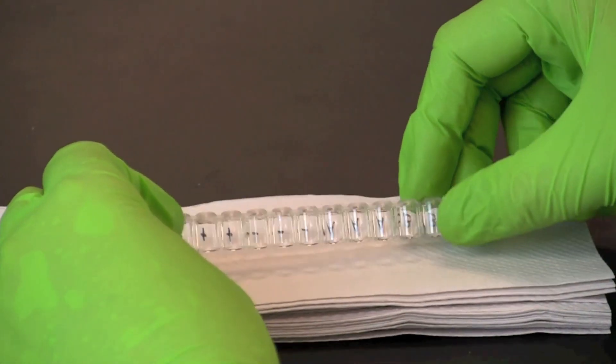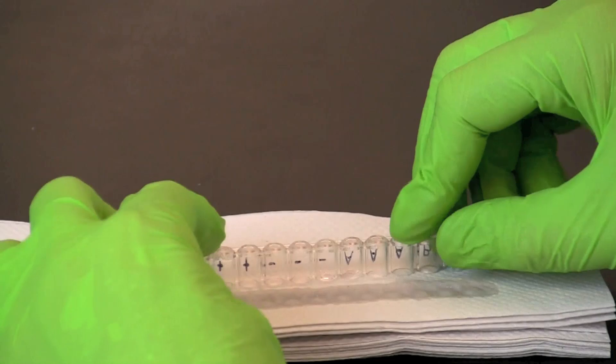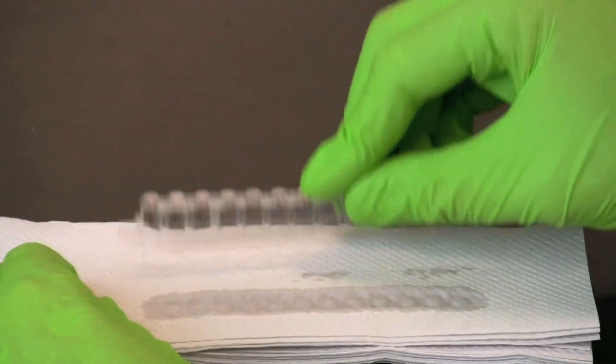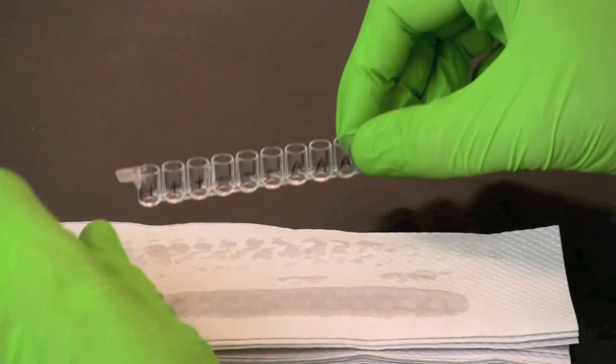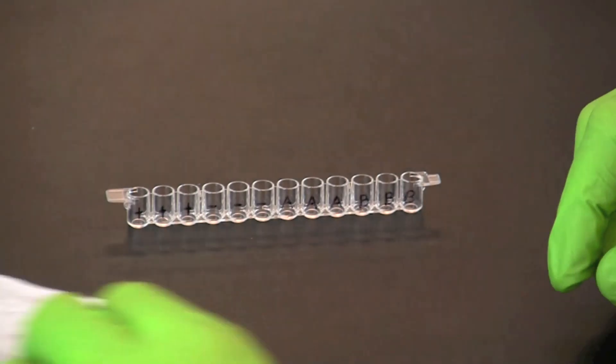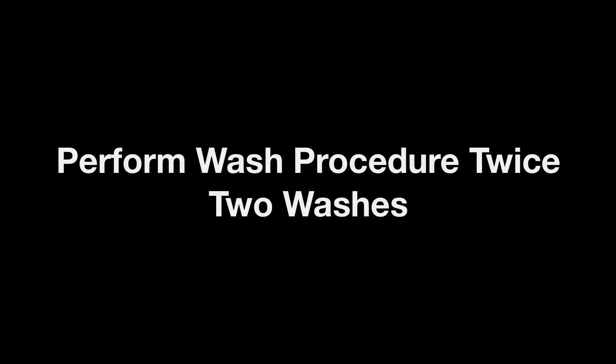Tip the microplate strip upside down onto a short stack of paper towels and gently tap the strip a few times to empty the wells of serum sample. At this point, repeat the wash procedure using wash buffer twice.